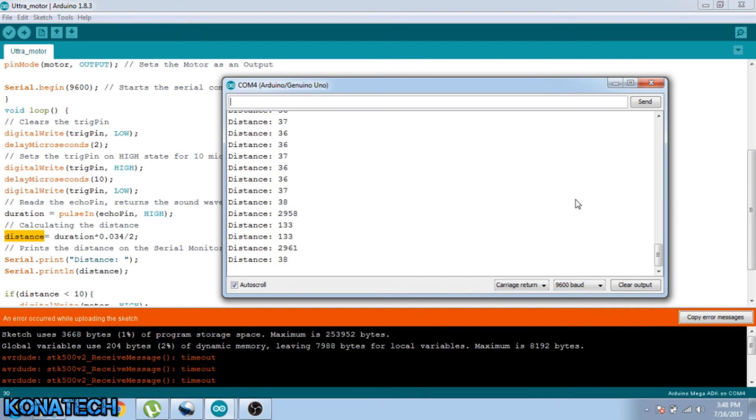So this is the distance right now. I will put my hand in front of the ultrasonic sensor. Basically you are seeing the distance now. I will take off my hand and the distance will go higher, which is normal.